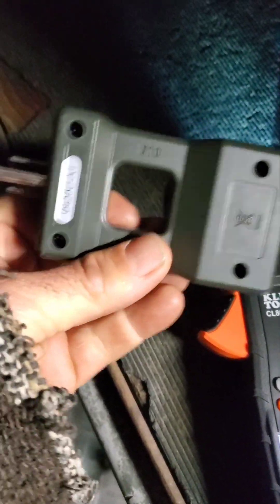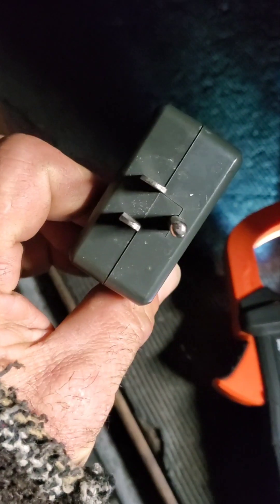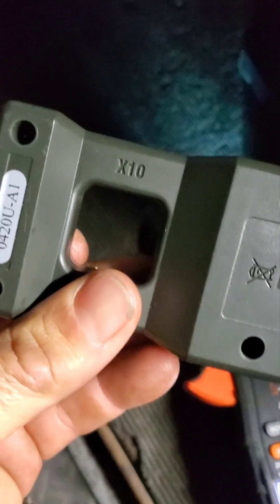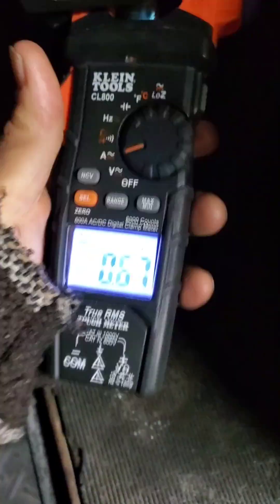I'm using a clamp meter. With this device it basically just splits the hot and neutral so that I can use the clamp, and it's going to multiply it by 10. It goes on here like this. We're going to plug them straight into the outlet.